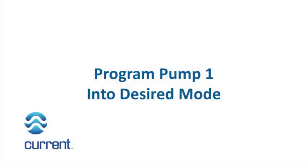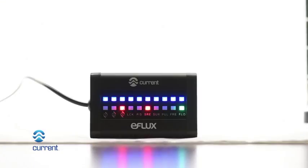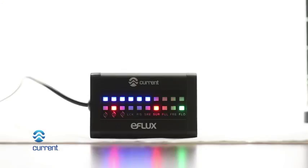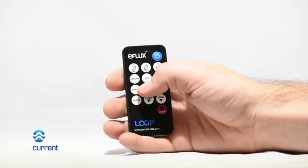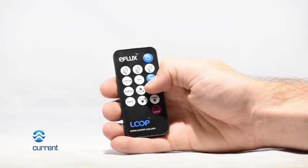Program pump 1 into desired mode. Press pump 1 key on wireless remote. Pump 1 LED will illuminate on the LED display. Press wave surge mode. Mode LED will illuminate on the LED display. Adjust both the flow and frequency to the desired amount using the increase and decrease arrow keys.